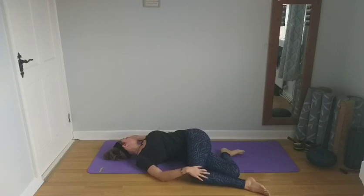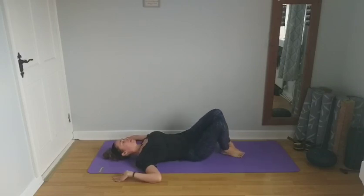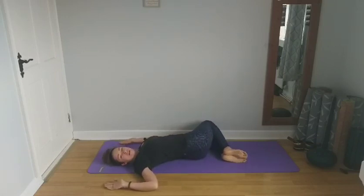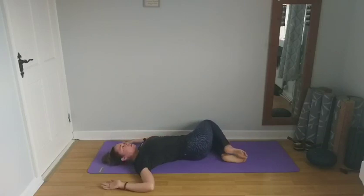Take a couple of breaths here. Stacking the knees, looking back up towards the ceiling, bring the knees back into centre. Pushing into the soles of the feet, shift the hips towards the right hand side and drop the knees towards the left. Look over the right shoulder — you can stay here, or for a deeper stretch, cross that right leg over the left and try to bring it down towards your mat. You can even bring that left palm down towards the right knee. Inhaling, stack the knees and look back up towards the ceiling.